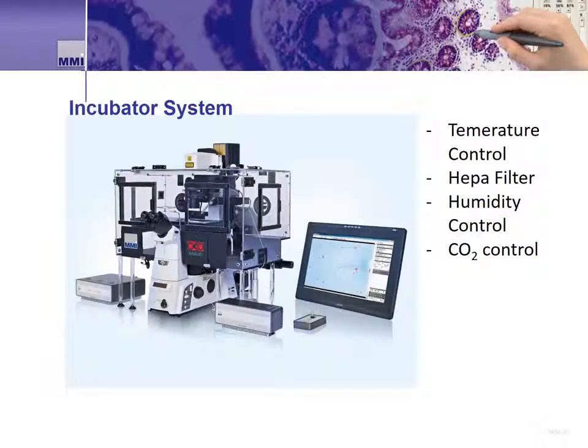For sensitive or longer term live cell dissection applications on the MMI CellCut, researchers may require a climate controlled system to keep the cells healthy and alive. For this, MMI offers an optional climate controlled, filtered, and CO2 controlled incubator for the CellCut system. The incubator is mounted onto the microscope and over the CellCut stage, giving researchers a way to conduct long-term dissection applications — for example, the dissection of several thousand cells over several hours.